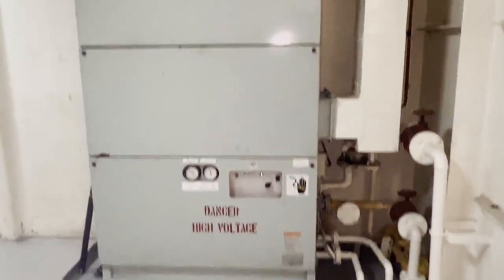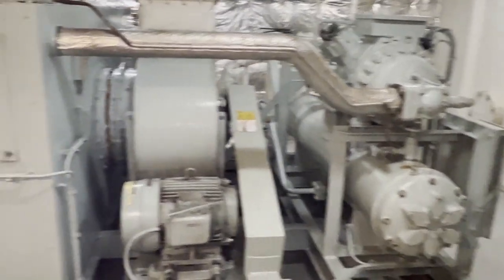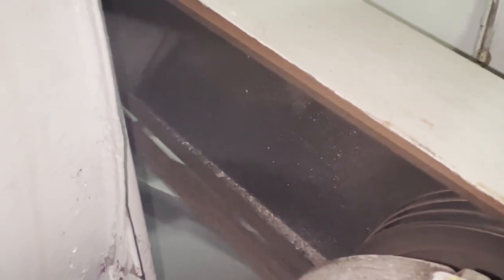Now we are going to renew the AC motor belt. This is an air conditioning room and we are changing the AC belt because the belt became so wobbly. You can see how it looks when running — the belt is wobbling so much, and that is the reason we are going to change it.